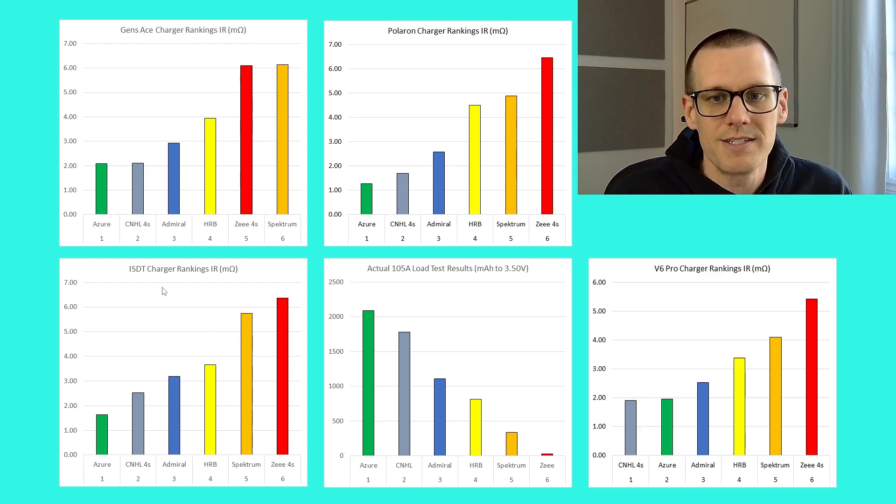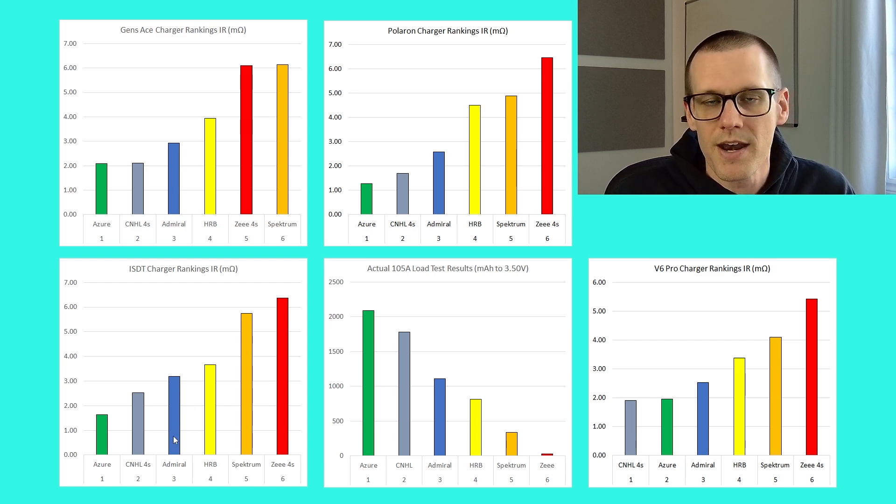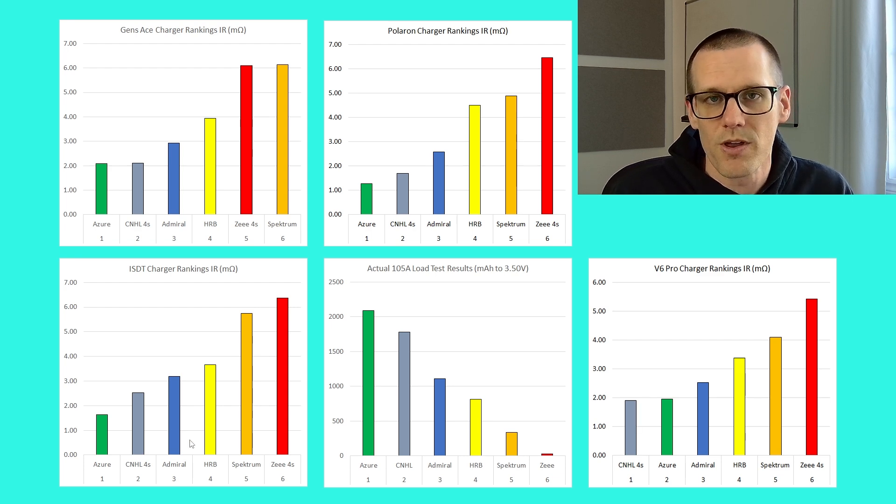The ISDT charger, the PO8D, shows very consistent results when compared against the Polaron charger and the actual 105-amp load test, which is great to see. However, there is a slight catch: I did get values that were very far out of whack for the Admiral and had to redo the test. After redoing it with the two-hour rest, we got better values. This is the only data set I changed, because the standard deviation was so far out that the values were considered statistical outliers.